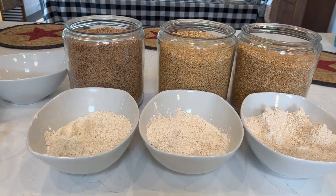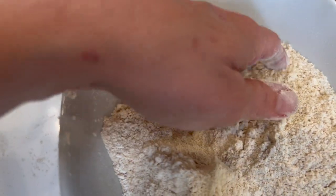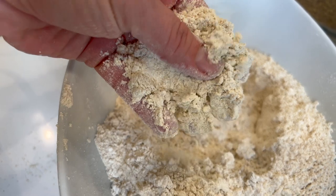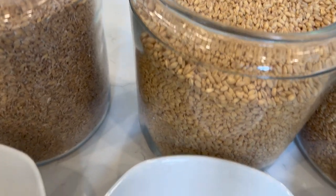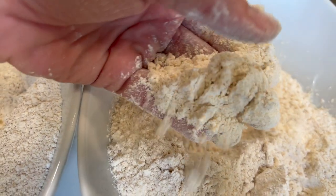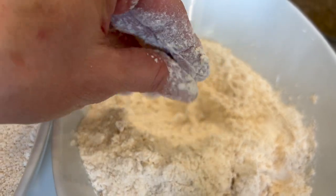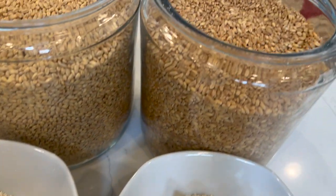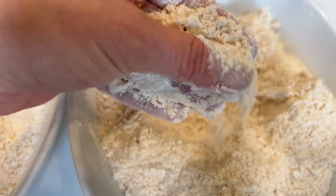Here are our three berries side by side ground into flour. The einkorn berry, which was the darker one, is still a very nice soft and fluffy flour — obviously it has a bit more of a whole grain look. Then we've got our soft white wheat, which is much finer. As I pick it up it's much fluffier even though it was ground at the same setting. And then we have our hard white wheat, which feels a little like a mix between a whole wheat flour and an all-purpose flour.